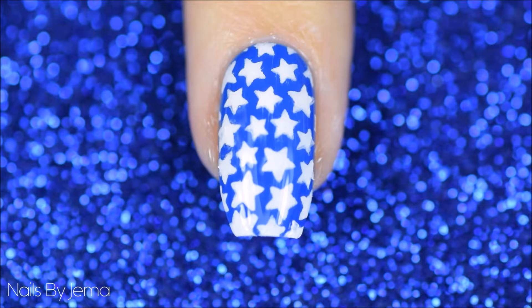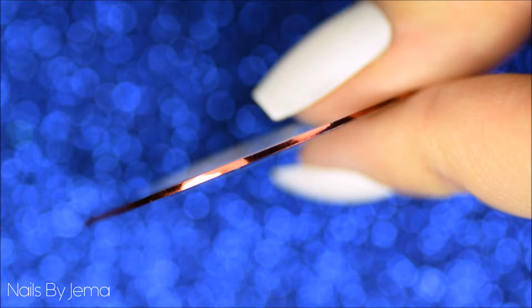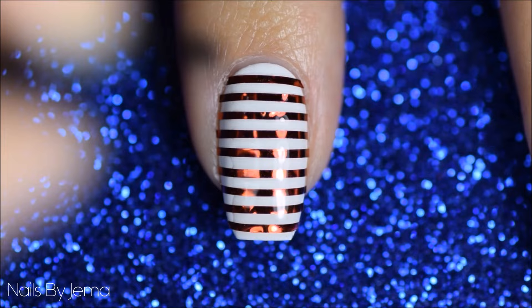For the striped nails, start with a white base and then I'm going to be using this old school nail tape from eBay. Cut it all up and apply it to the nails evenly and all the way up the nail. Cut off any of the excess using nail scissors and then seal it all down with the top coat. I'm putting it on vertically to reduce the likelihood of bubbles forming in between the tapes.